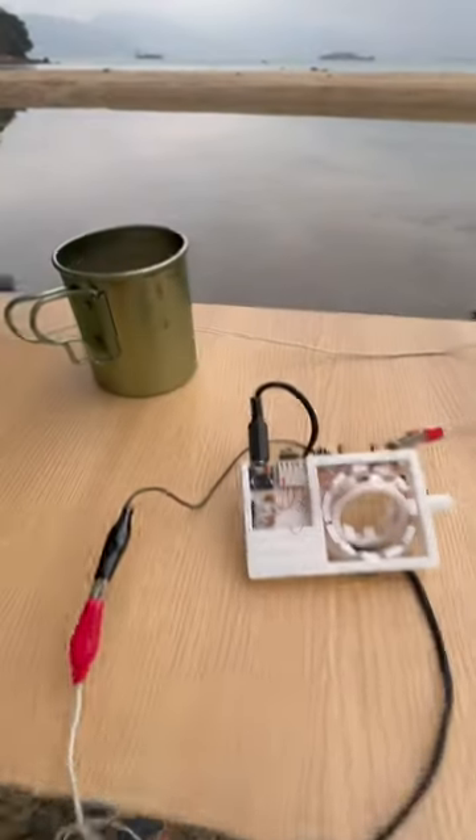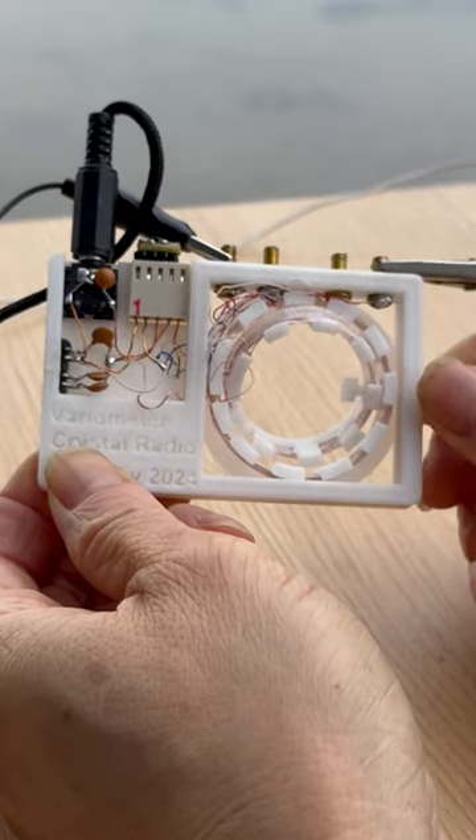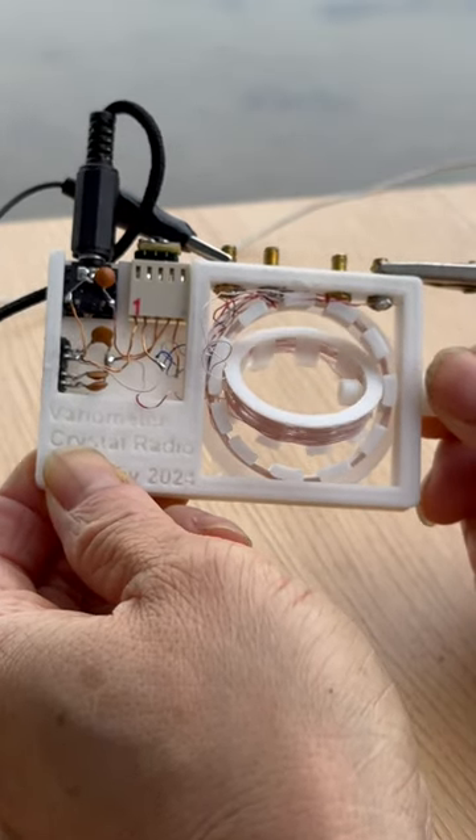And started the testing. So the black alligator clip — this one — is the earth terminal.